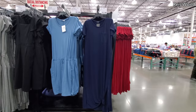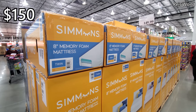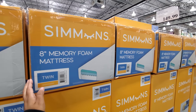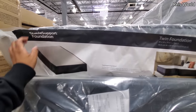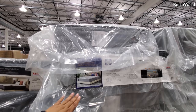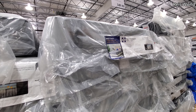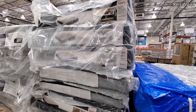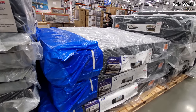The Costco I normally go to is dry. $150 gets you the 8-inch memory foam mattress — this is for a twin. And $75 for the Sealy twin foundation. The mattress topper is $250 for a twin. For a full, the mattress is $350, the full foundation is $90, and the king is $700.